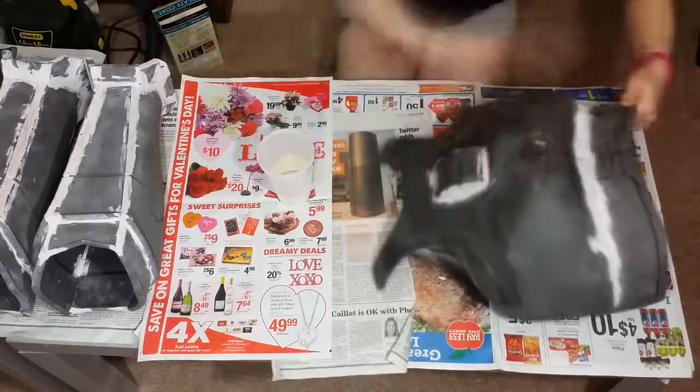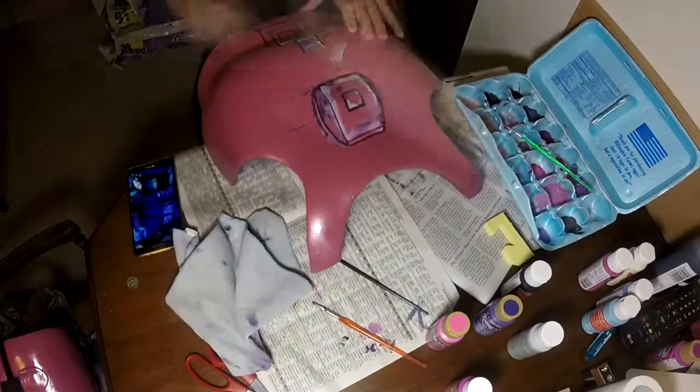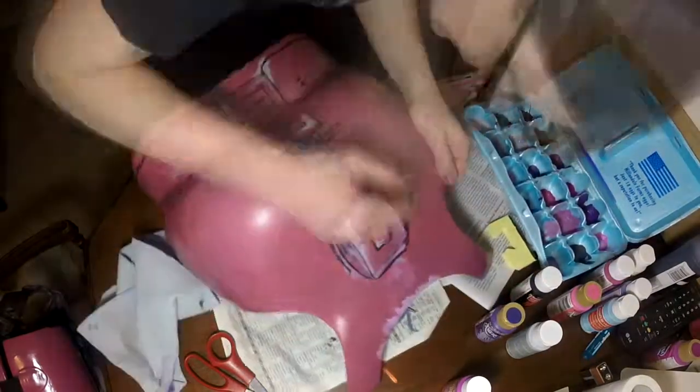And then of course we epoxy resined it, and then we spray painted it with raspberry spray paint. We did that outside — we don't have that on camera — but then you see me here going through with acrylic paint, filling in all the black lines and a lot of the weathering details that you see on Athena.